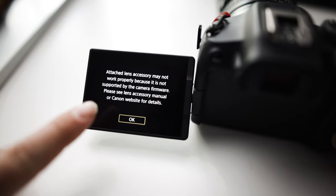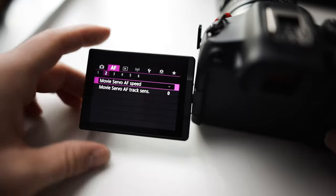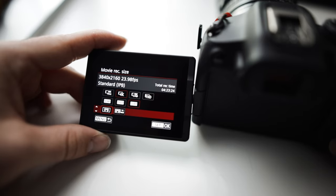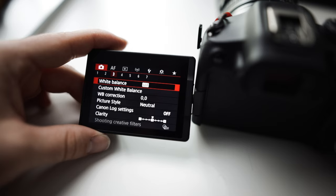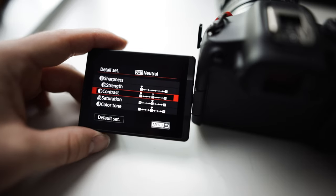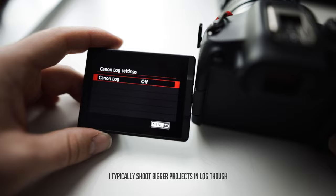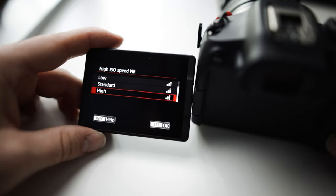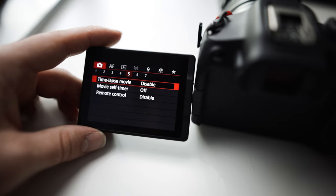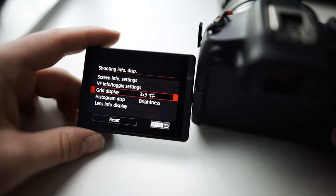Real quick before we go outside, I'll show you the settings I'm using. We're going 4K, 23.98, IPB because that's the best we can use. I'm shooting in a neutral picture profile — I come to contrast and take all the contrast out, just for vlogs. I don't want to be color grading C-log for a vlog. High ISO noise reduction I disable because I don't want it trying to fix noise in the footage. For shooting info, I always use the 3x3 grid to level things out.